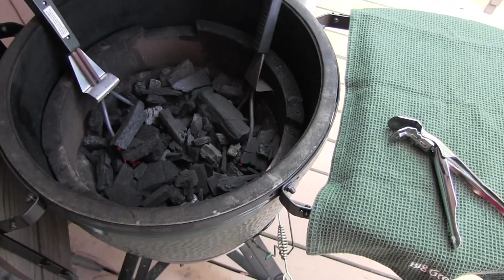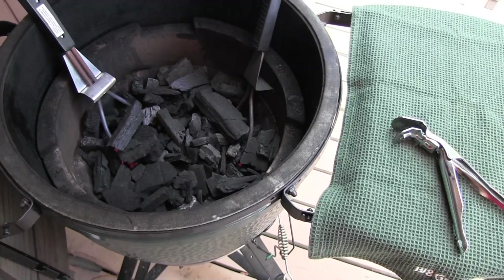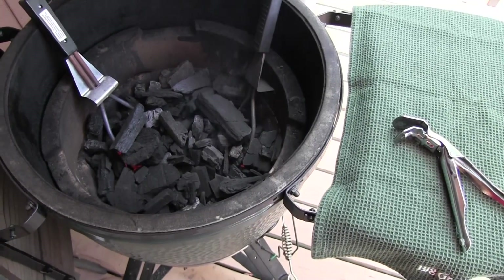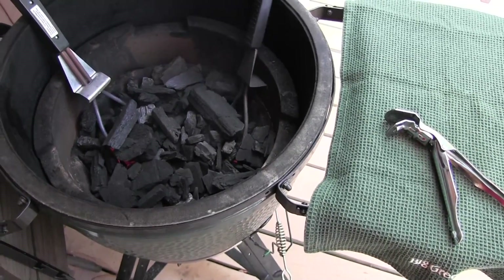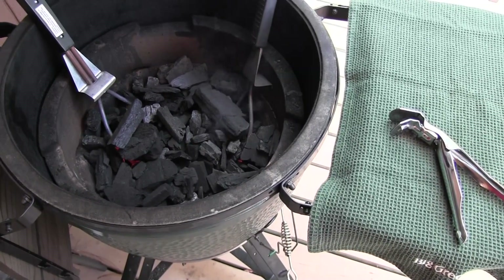Getting the grill going here. I found my old starter a couple months ago and I find this to be a pretty effective way to get this grill started in a relatively short period of time. This is, I think, the most efficient method, and it certainly looks expensive.